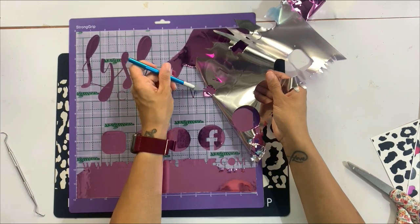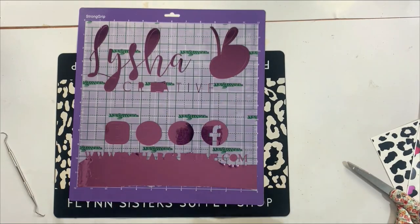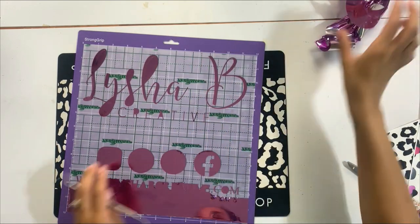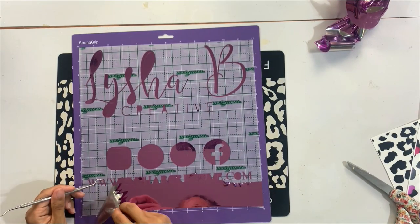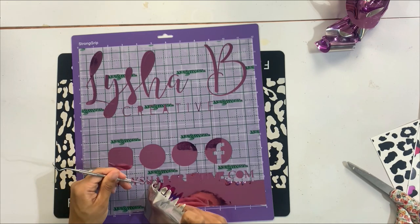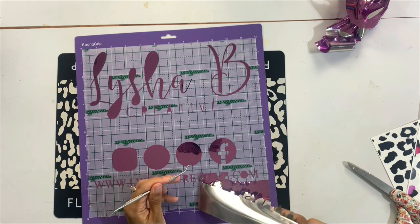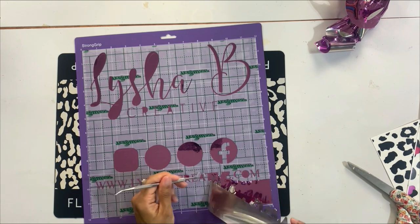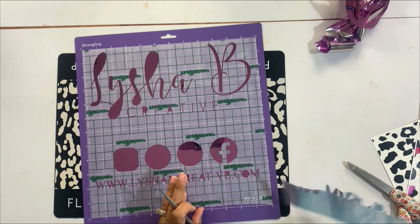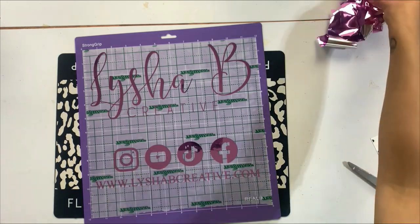I did have to replace the C in .com at the end because it came up when I was removing the excess vinyl, but I just continued weeding the rest. This is a super easy vinyl to work with — I have it in a few colors but this purple is one I always gravitate towards. I love how it's going to play so nicely on top of the acrylic sign.